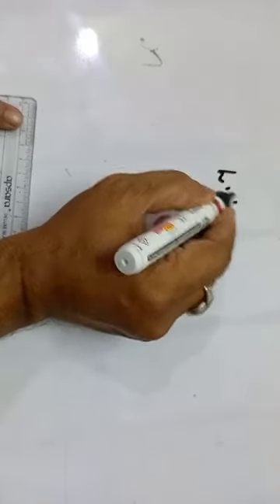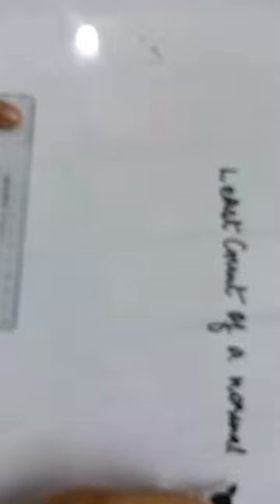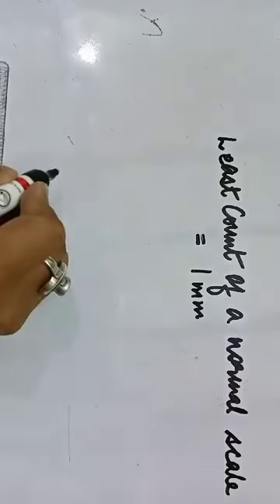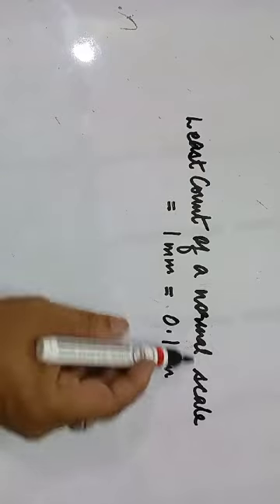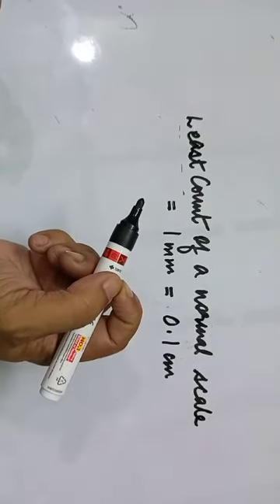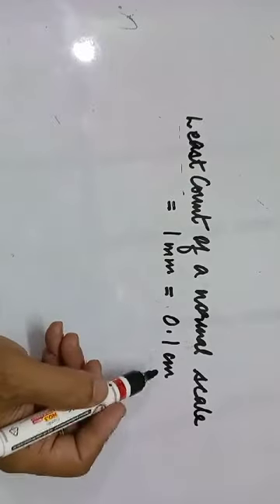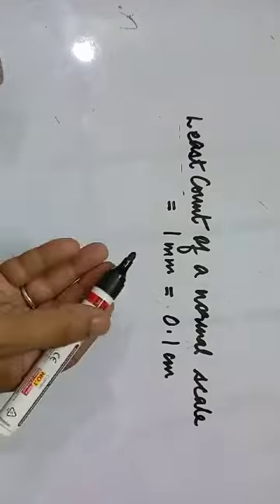What is the significance of these 10 divisions on the Vernier scale? The least count of a normal scale is 1 mm, or 0.1 centimeters. Least count means the smallest measurement you can do with a device accurately and precisely. So 1 mm is the lowest value with a normal scale. Now what if somebody wants to measure something below one millimeter? You need a more precise instrument, which is the Vernier caliper.